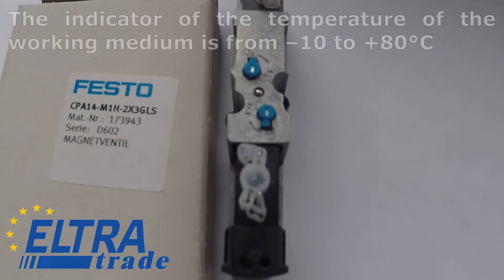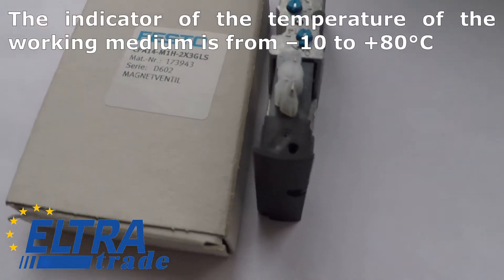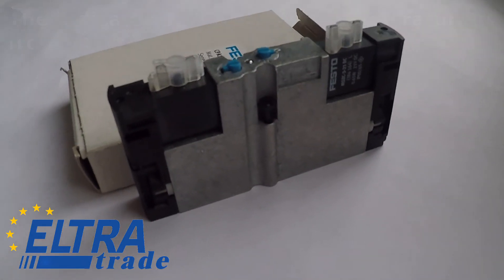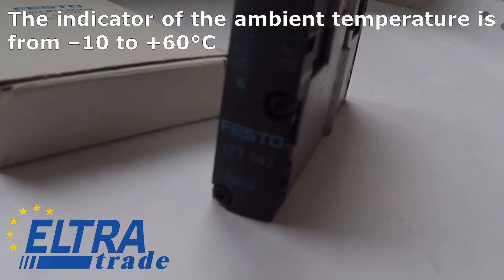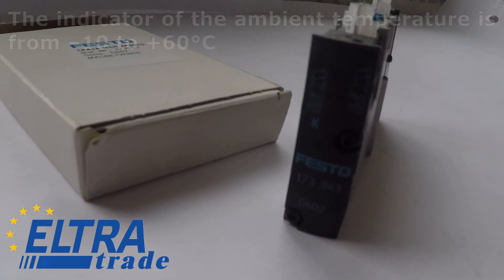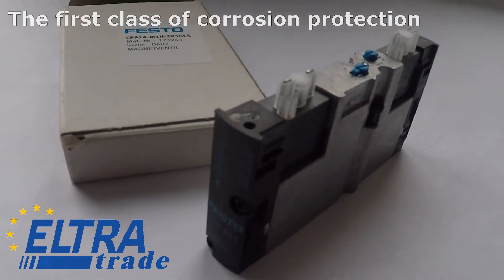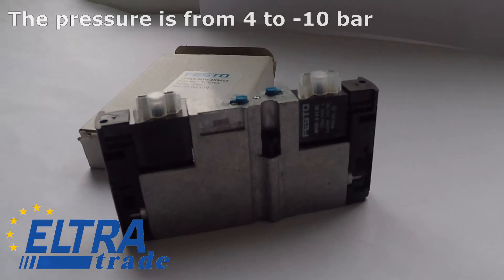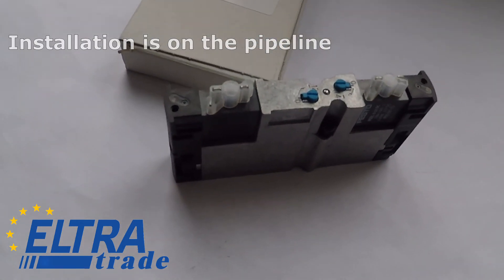The working medium temperature ranges from minus 10 to plus 80 degrees Celsius. The ambient temperature ranges from minus 10 to plus 60 degrees Celsius. The valve has first class corrosion protection. The pressure range is from minus 10 to 4 bar, and installation is on the pipeline.